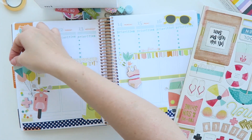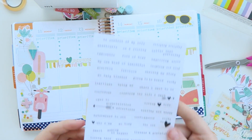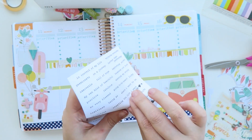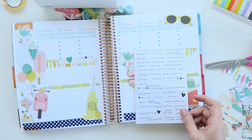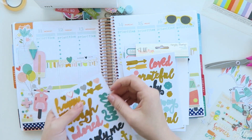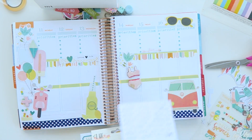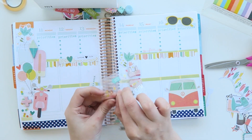And then after that I'm using the I Am stickers — they're just word stickers — just to add a little bit of detail. I love putting quotes and words and things in my planner just because it's more of a sort of smash book journal sort of thing for me, so I like to have that little bit of extra something in there.